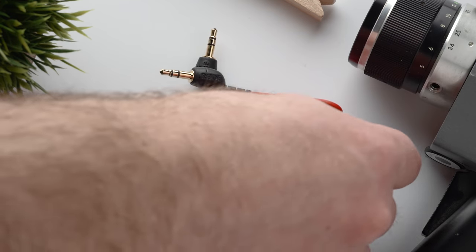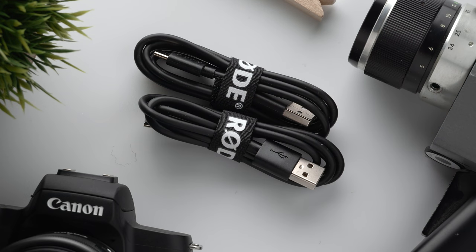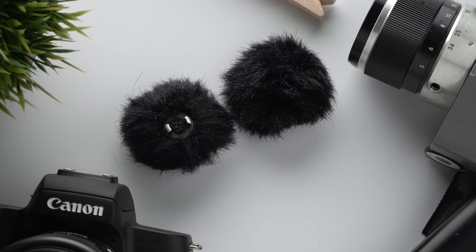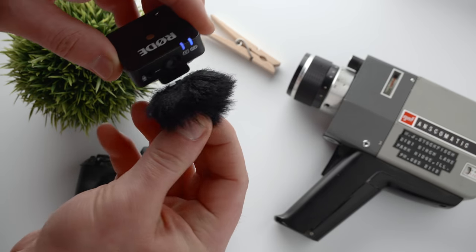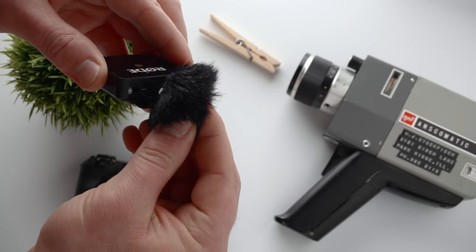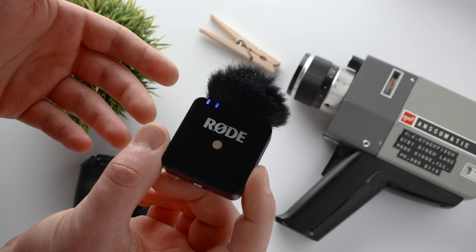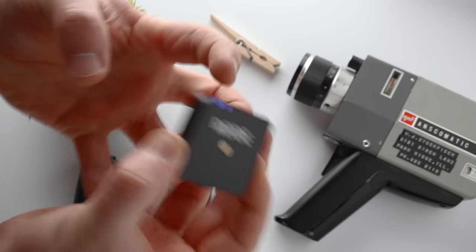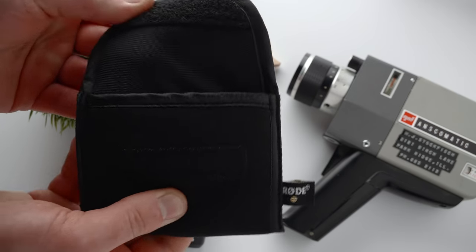Also in the box you get a 3.5mm to 3.5mm cable for connecting receiver to microphone, two USB-C cables for charging both units separately, and two small dead cat wind protectors you can attach to the top of the transmitter for windy outdoor situations. I will say the dead cats are pretty poorly designed — very difficult to clip on, and they knock off easily, so you might want to find another solution. But it's nice that they included them. And finally there's a little bag to keep everything organized. So let's put these things to work and see what we think.